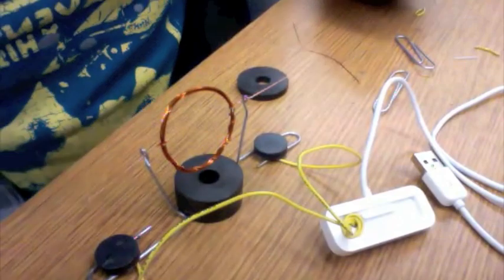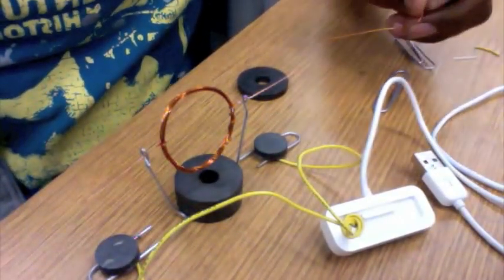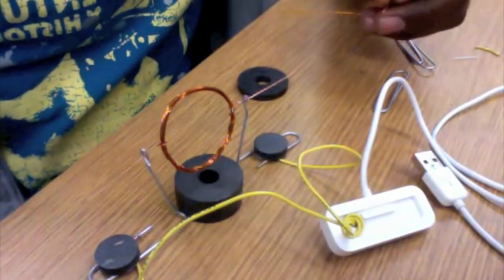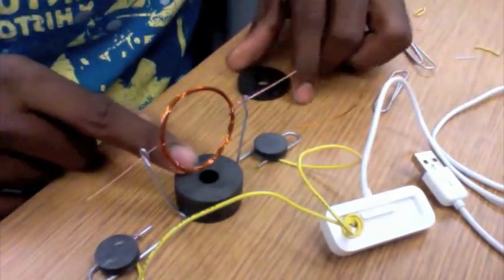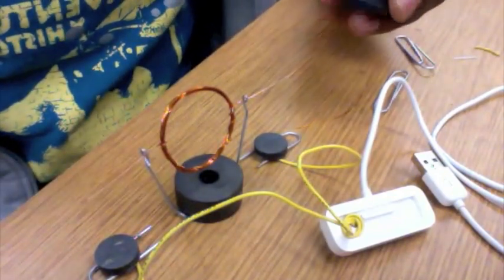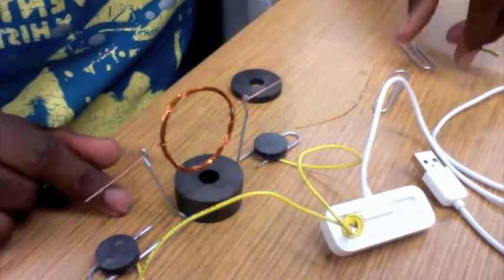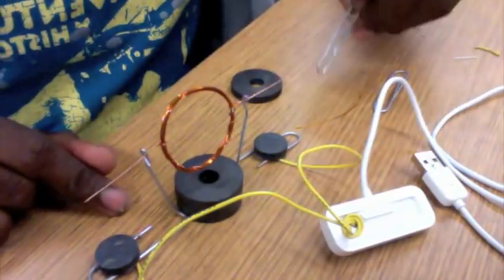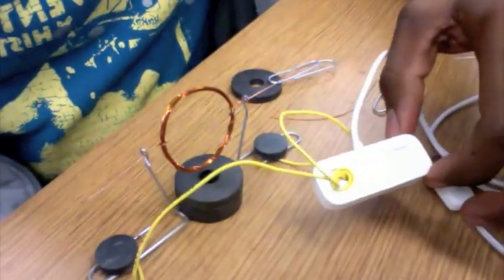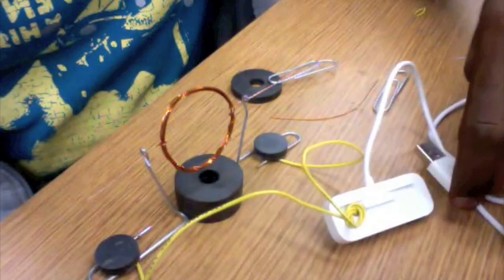This rotor is just a few turns of thin insulated copper wire, about 10-15 turns of it. This magnet here is just a cheap permanent magnet that I got from a local surplus store. The commutators are just paper clips, and I broke apart an old iPod dock for connecting it to the USB.